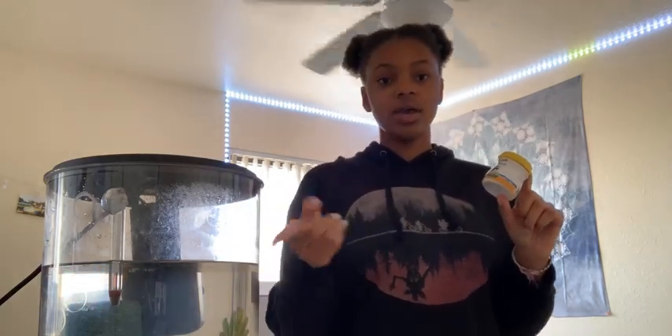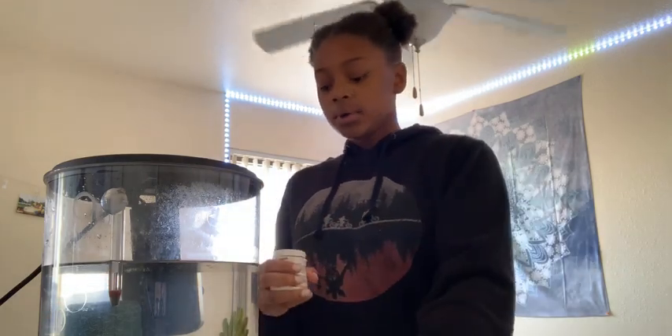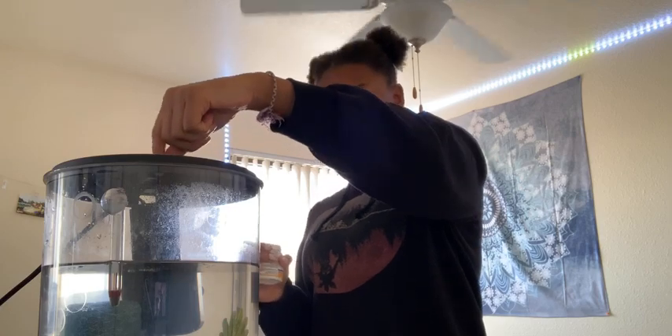Step one: get the fish food. Depending on the type of fish, don't give your fish the wrong food. Then you take the lid off, get a pinch of fish food — that's how much I give my fish because he's small and doesn't eat a lot — and then you feed him. And that's how you feed your fish.